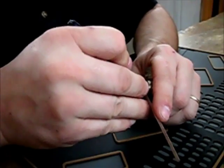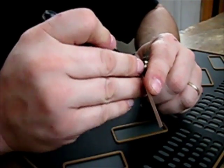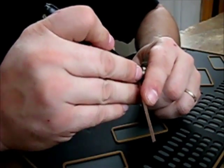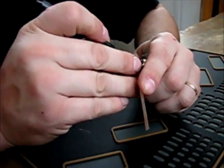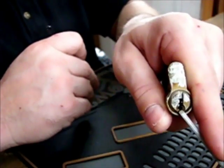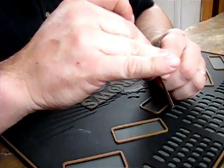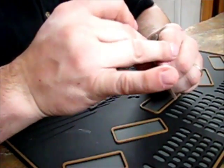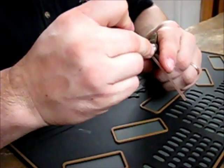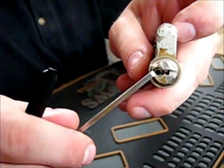You see — okay, I have it in a false set, you can see that. And there we go, open.